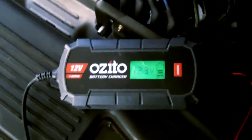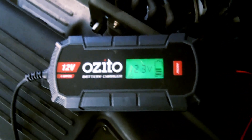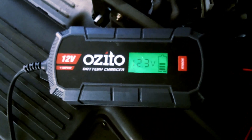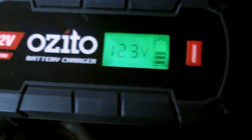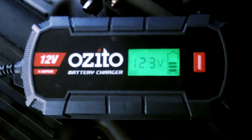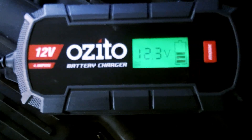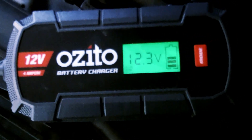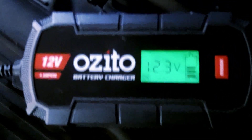I accidentally left my parking lights on last night and tried to start the car this morning and it was totally flat. I've got my Ozito 12-volt battery charger, a microprocessor-controlled unit. I tried the normal 12-volt charging mode but it kept dropping out all the time and I'd get a signal saying something was wrong.